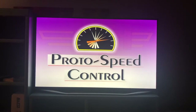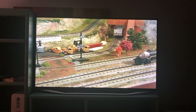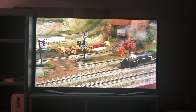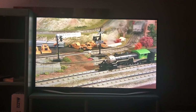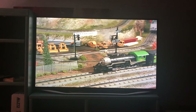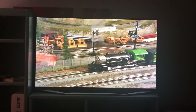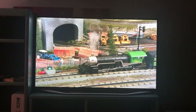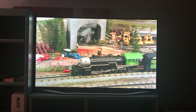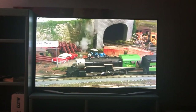Thanks to the patented ProtoSpeed Control, every ProtoSound 2.0 locomotive can enjoy sophisticated digital sounds timed to the movement of the locomotive. Note how the steam exhaust chuff and the puffing smoke is directly timed with the movement of the drive wheels. For every wheel revolution, the chuff sound and puff of smoke occurs twice. And with our optional Digital Command System, you can adjust those chuffs and puffs up to 16 per wheel revolution.